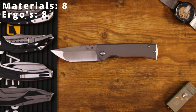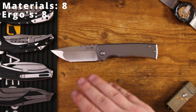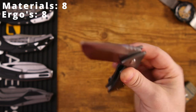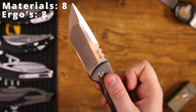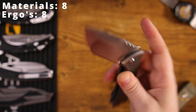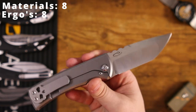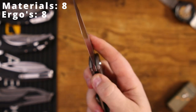Next category: fidget factor. Fidget factor is more than just how many deployment options a knife has — if that were all it was, I'd just say it's got a flipper tab and move on. Fidget factor really comes down to how much you desire to hold, use, and deploy this knife. To be something that's truly fidgety, it's got to have a good detent, good lockup, and be comfortable — fidget factor encompasses a lot of things.